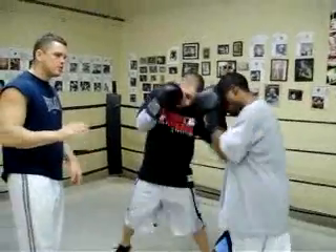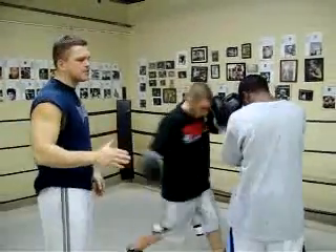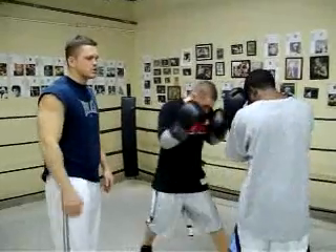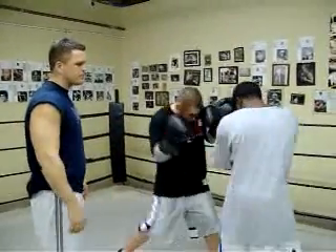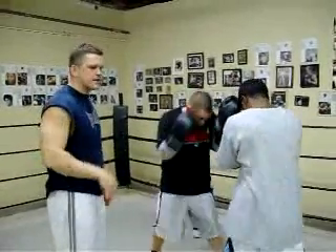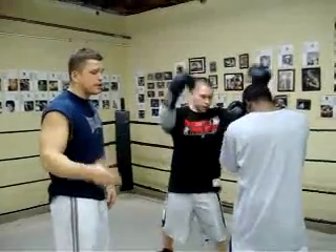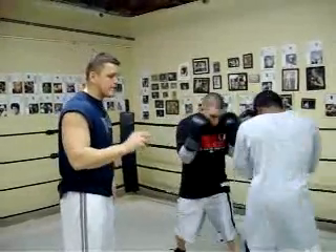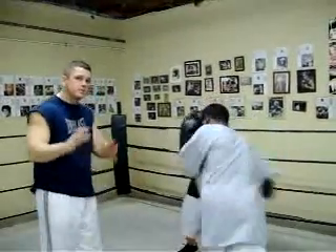This is what boxing is about — the sweet science. Learning how to defend yourself, learn defense. You don't see a lot of fighters nowadays rolling with punches. This is how you learn it. Learn this now before you actually spar. The purpose of sparring is to work on things, not just learning how to fight when you spar. You learn the fine aspects of boxing in these little drills, then you can display that in sparring.